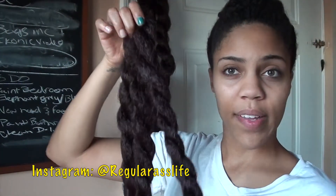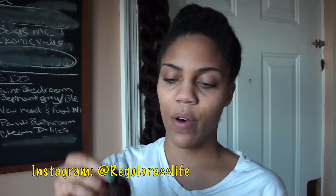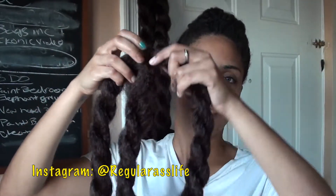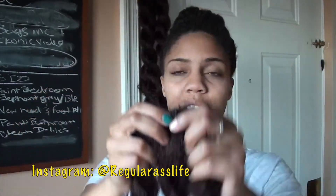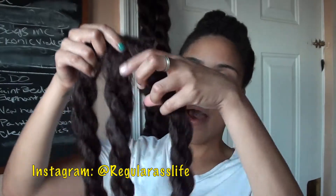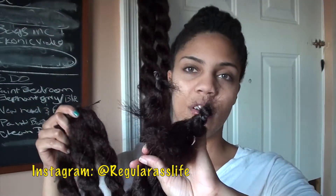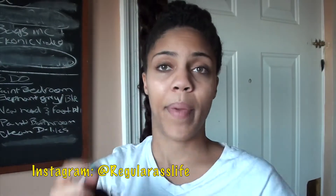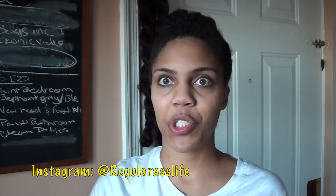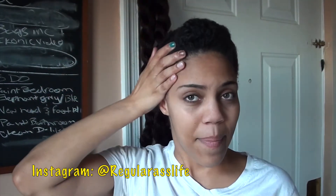I have already done my prep for this hairstyle, but basically all you want to do is separate your jumbo braiding hair into three sections while it's still on the little loop it comes with, and then two-strand twist each section and secure it at the bottom with a rubber band. The style I'm showing you today is a top knot with a bang.